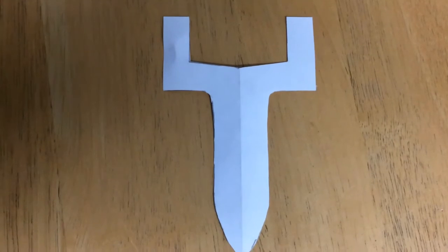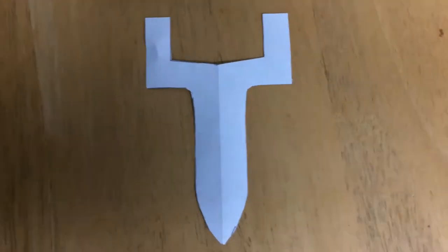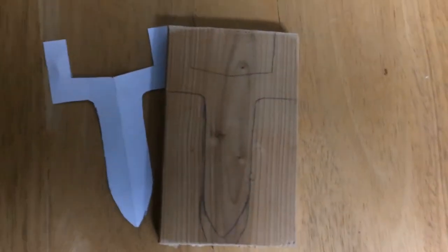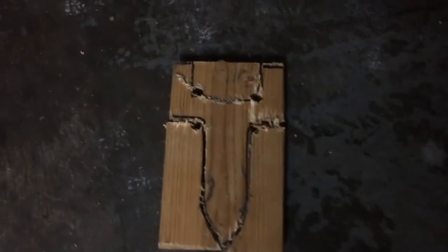To start off this slingshot, all I've done is drawn out my pattern, and then once you've got your paper template, just draw it out onto a piece of 2x4. Before I cut it, all I'm going to do is drill some holes in the corners — here, here, here, and here. Then all you want to do is cut it, and it should look something like that.